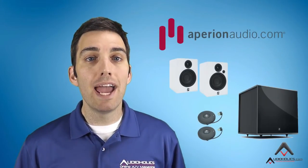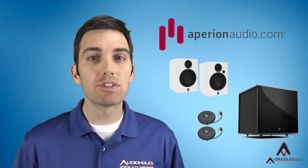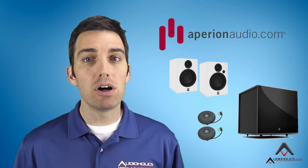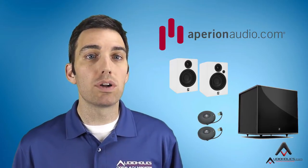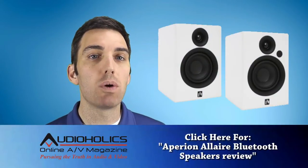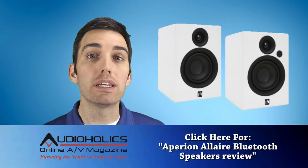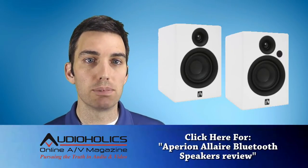Appirion Audio believes so, and today we're going to be looking at Appirion's Allaire Bluetooth speakers and Braavis 2 8D subwoofer. They've put together a small yet potent package at a discount, including a Wireless Allaire Zona Home Audio Link, or HAL for short. We won't be talking much about the speakers, which feature CD-quality AptX Bluetooth and a truly unique remote, because we recently did a full review of them, and you should check that out by clicking on the link below.